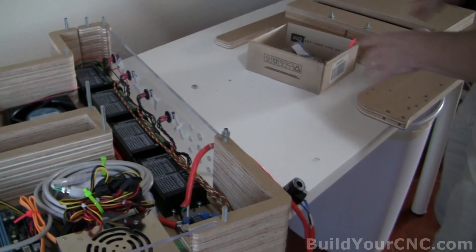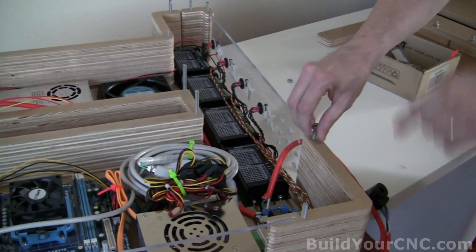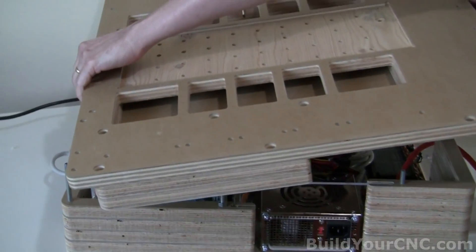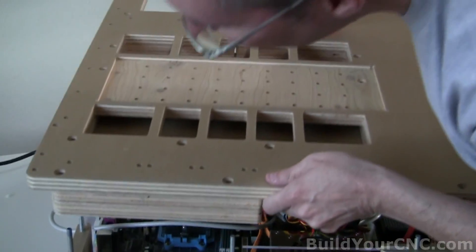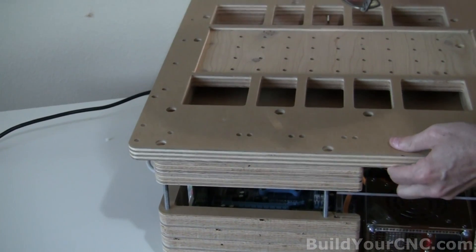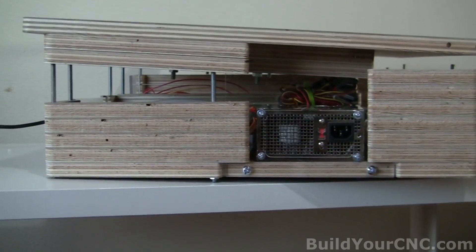Now we're getting ready to put on this large piece on top of the structure. We need to remove all the nuts that we used to keep the screws from falling down. This is going to be slightly difficult to get alignment perfect. I'm going to check all the wires, making sure wires are underneath. This part will require a lot of patience. Make sure your fingers aren't in a place where they'd get squashed. You may need to take some of the screws out so it'll go down easier.